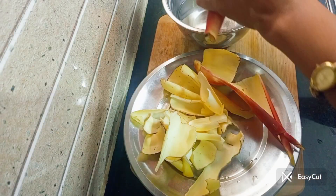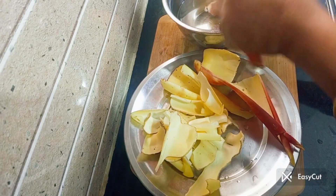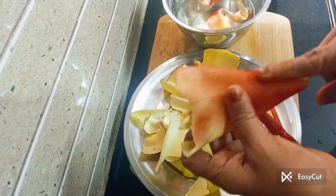Hi friends, welcome to Palipalaeam Kaimanam. We are now taking a few recipes to do a morning breakfast.